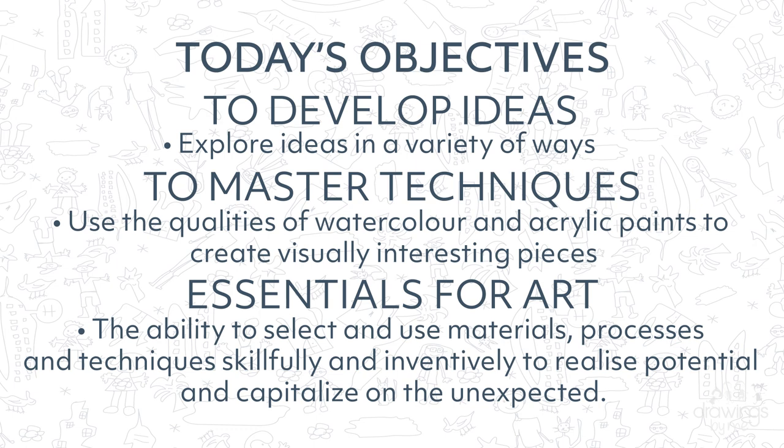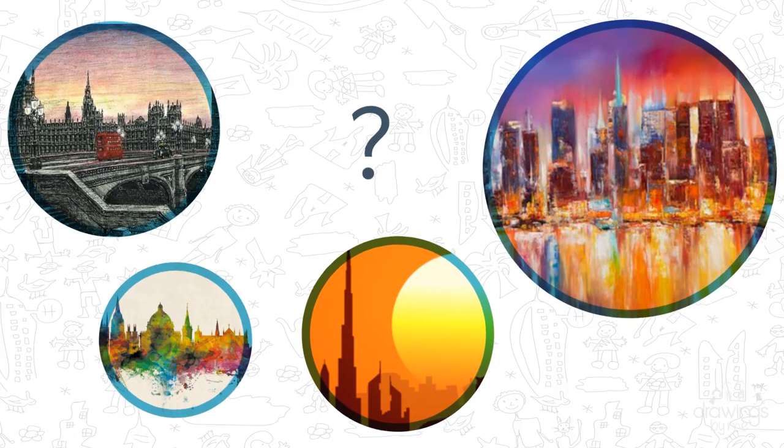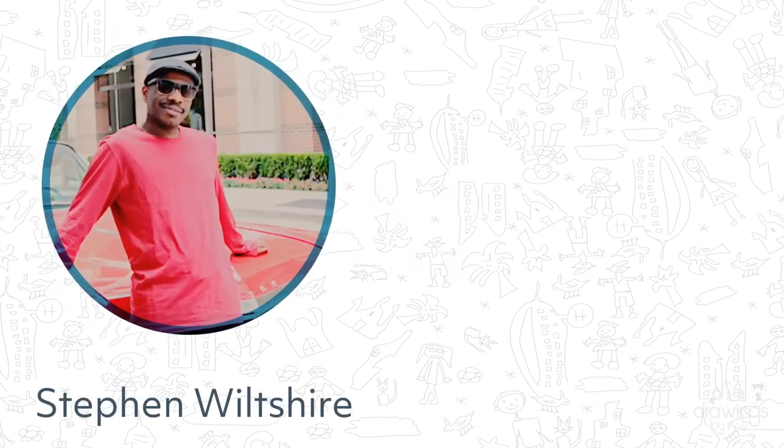In today's tutorial we are inspired by all artists who have drawn, painted or even sculpted a city. There is one particular artist who can view a skyline only once and then paint or draw it from memory perfectly. Today we are inspired by Stephen Wiltshire.